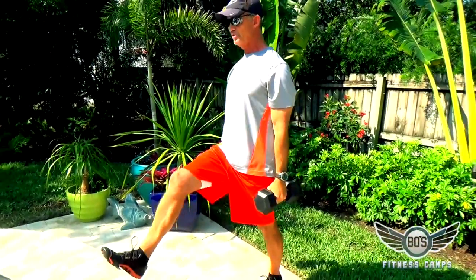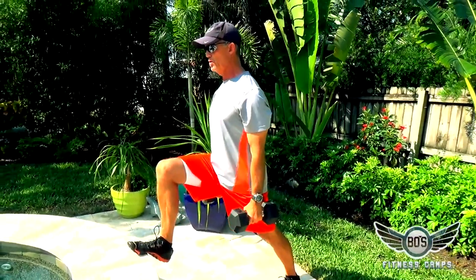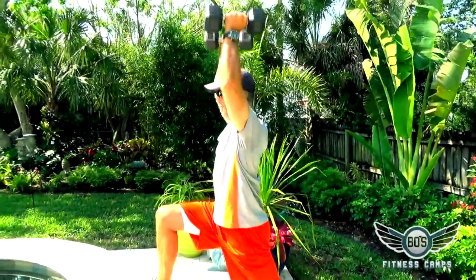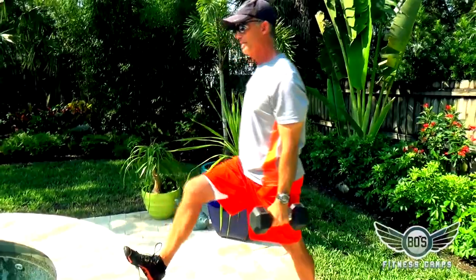Do the same motion on the other side — calf raise, lean in to load, curl and press. Do all your reps on that side. When you're through with the curling and pressing motion, put one dumbbell down.